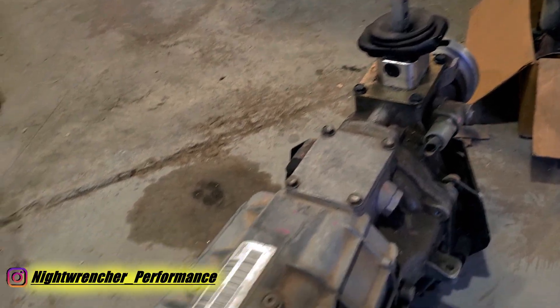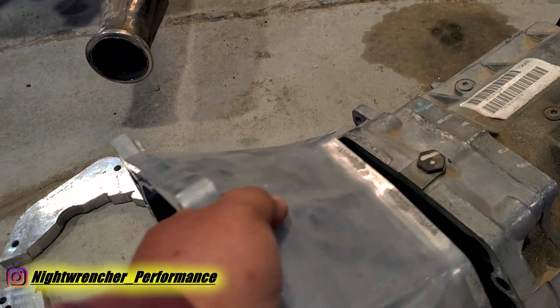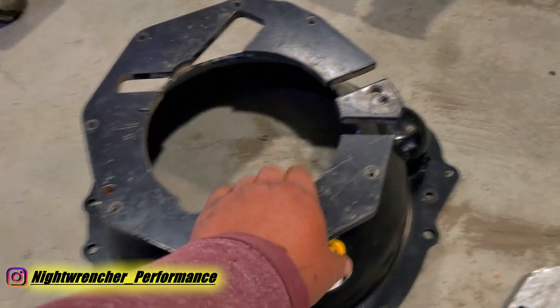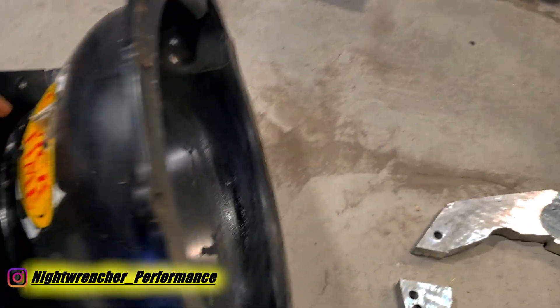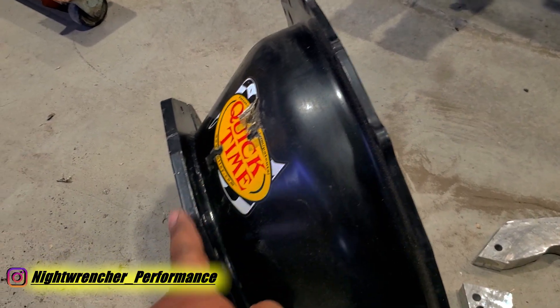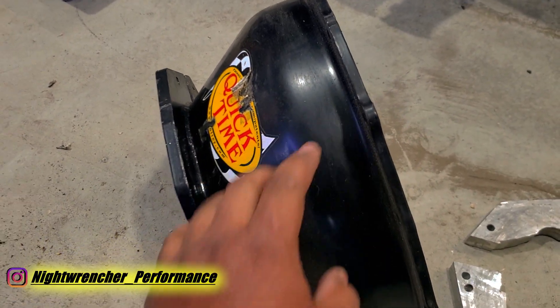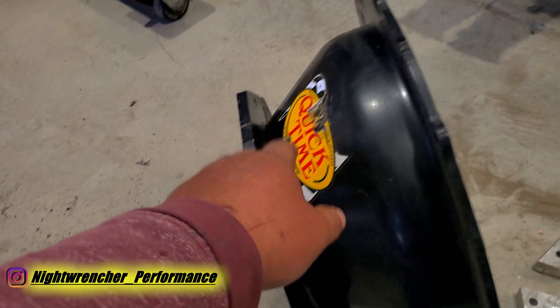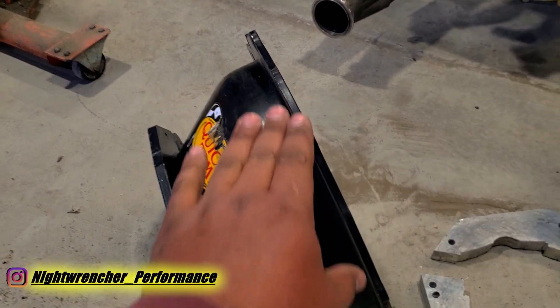In order to get this transmission to work with a big block, you're going to have to remove the factory bell housing and then install a bell housing designed for a T56. I purchased the bell housing from QuickTime, and this bell housing is designed to take a Chevy T56 and convert it to a big block Mopar bell housing pattern.